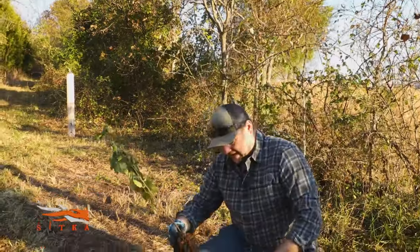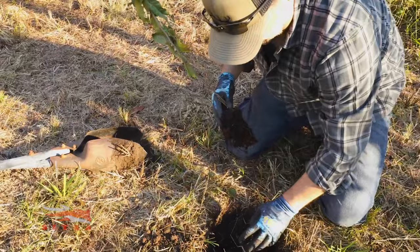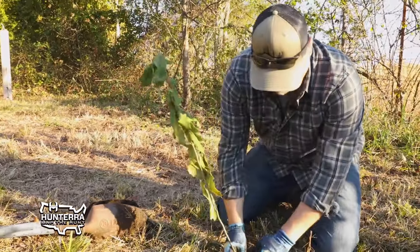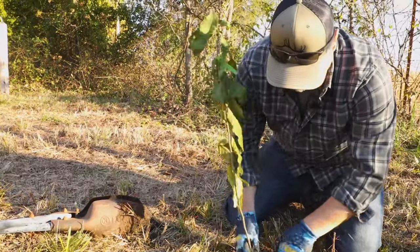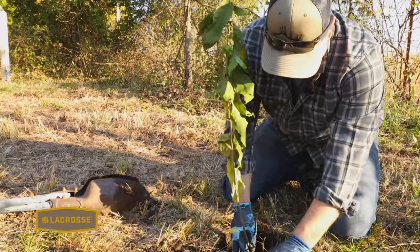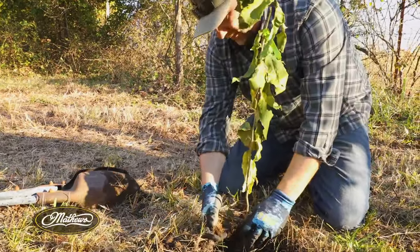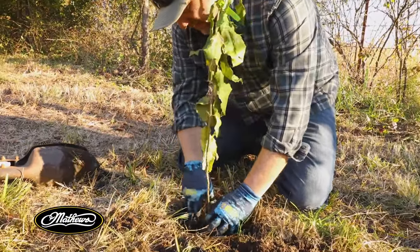Then it's just as easy as planting anything else in your garden. I've got a little too much dirt out of this hole so I'm going to put a little more back in and get your rocks out of there. Get your tree in there and then just bring your dirt in around it, making sure you're getting that tree planted in there nice and solid.